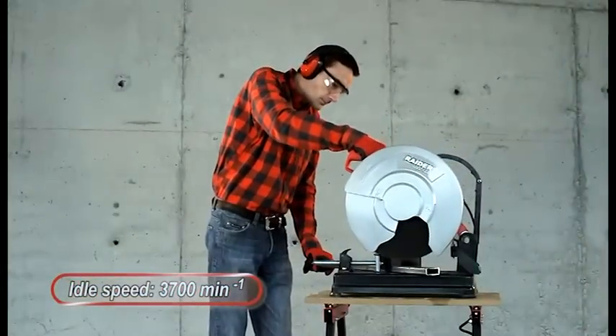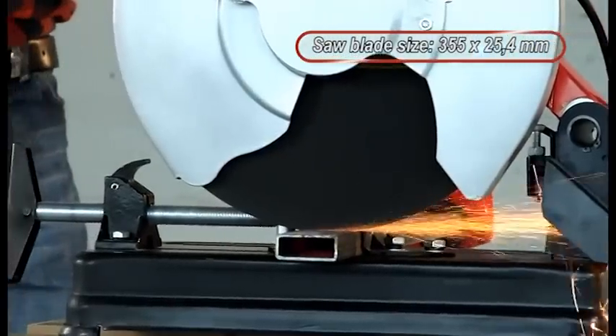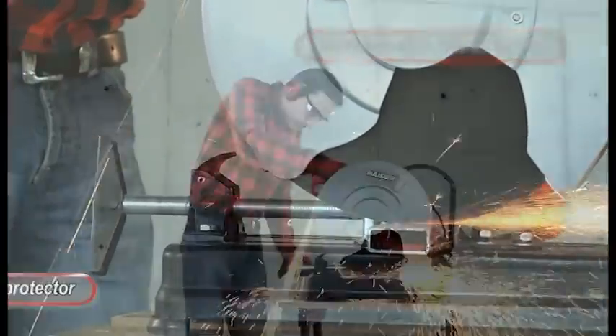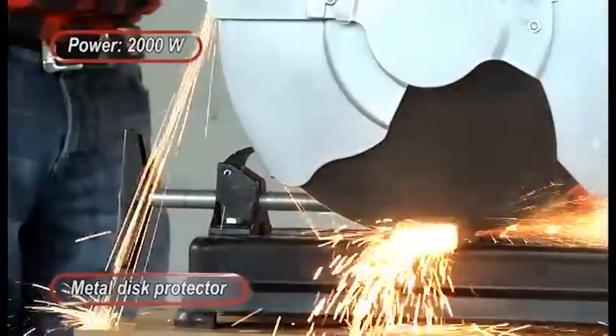Idle speed 3700 RPM. Circular saw blade size 355 x 25.4 mm. Metal desk protector. Power 2000W.